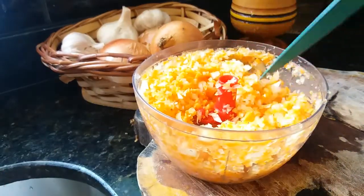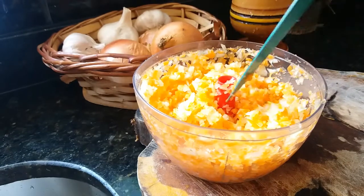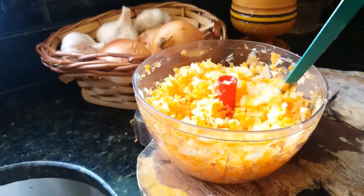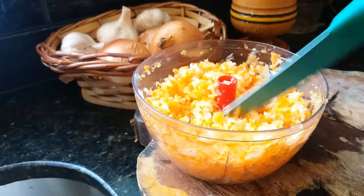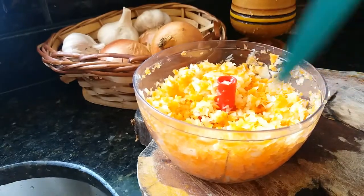Olha aqui, meninas, bem picadinho, do jeito que eu gosto. Aqui vai ser muito pouco, pra eu fazer o arroz pra somente duas xícaras. Aí eu congelo e fica aqui prontinho toda vez que eu quiser.